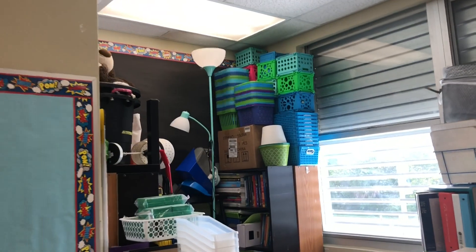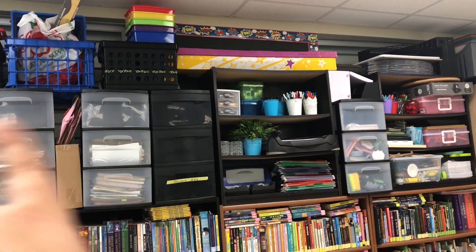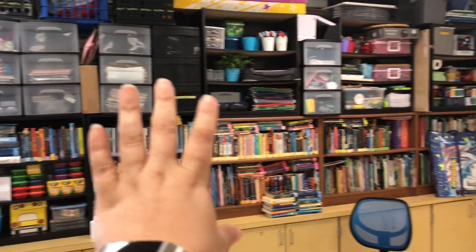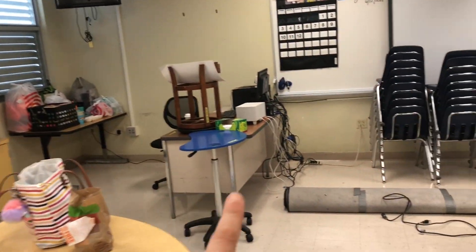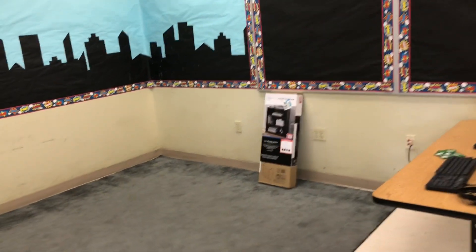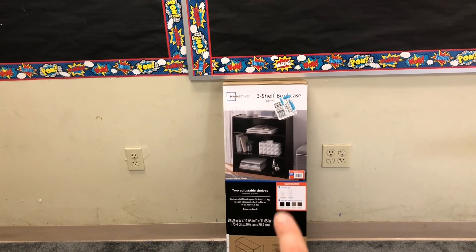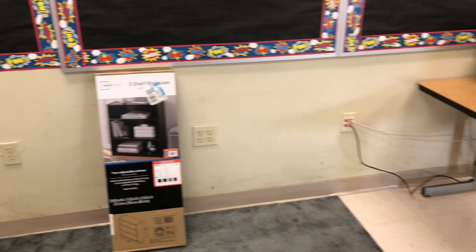The only bulletin boards I can't really touch right now because I need to take things down first is this one back here and this one in between the windows. The other major thing I would love to do today, but only if I have time — and I know I'm being ambitious — is take down all of these things from on top of my cabinets and set the bookshelves where they need to be, around my desk and in that corner for the library area. I'm not going to build this bookshelf yet — this one is going to be used for the fireplace in the corner. First things first: I'm going to tackle the major things that will be big parts of the theme this year.